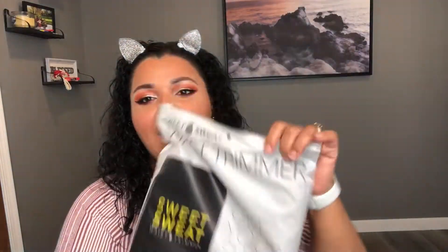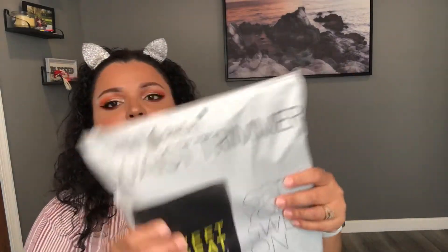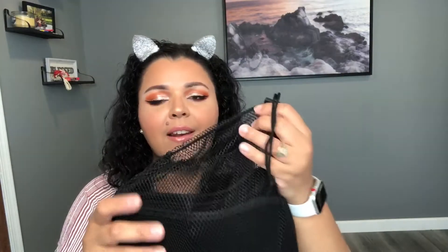Of course I won't have all this makeup on when I try it out, so let's see how it looks. It comes in this ziplock-closure style bag, which I think is really cool packaging. It also comes with this mesh bag, which I thought was a really nice touch — I like when companies do that.